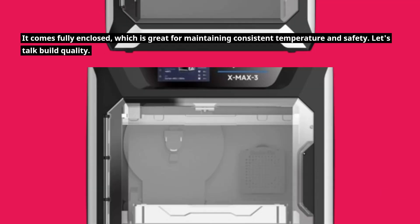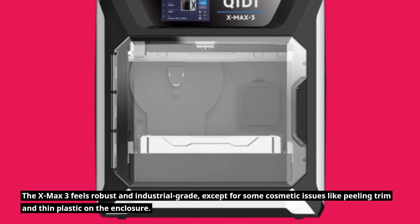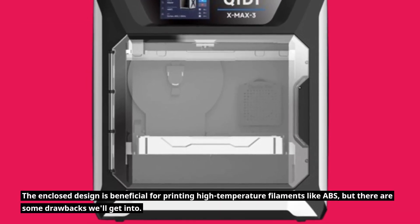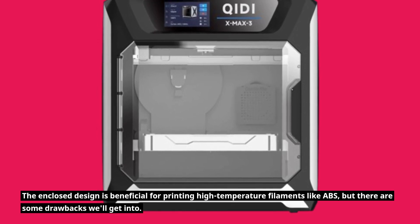Let's talk build quality. The X-Max 3 feels robust and industrial-grade, except for some cosmetic issues like peeling trim and thin plastic on the enclosure. The enclosed design is beneficial for printing high-temperature filaments like ABS, but there are some drawbacks we'll get into.